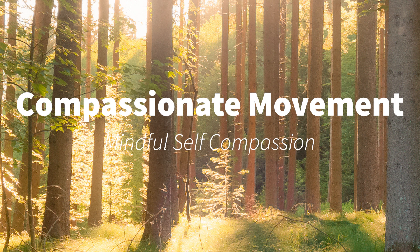That concludes compassionate movement. I hope you enjoyed it.